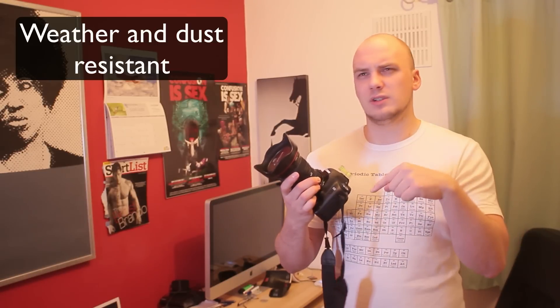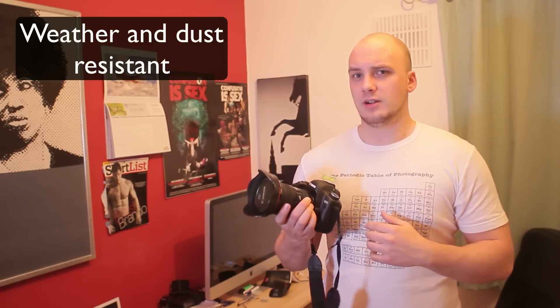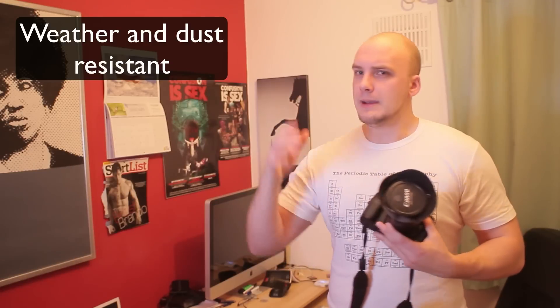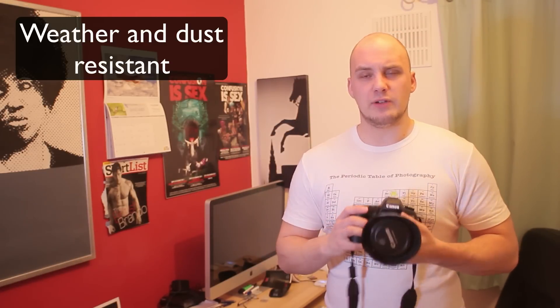There's also a rubber gasket or o-ring around the mount, so I think it's pretty good for being weatherproofed or at least rainproof. If I went outside in bad weather with a bit of moisture I wouldn't need to worry about it — it seems very solidly built.